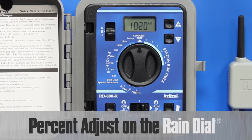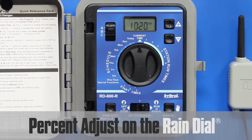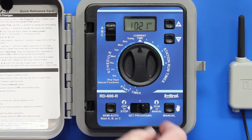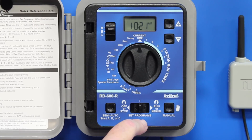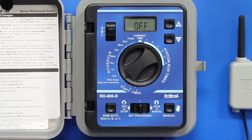To set the percent adjust on the Rain Dial, select which program you want to turn the water up or down on. Then set the program switch to set programs and turn the dial to special functions.